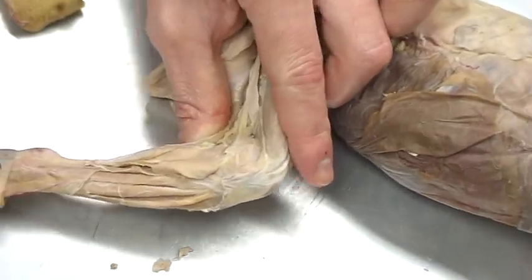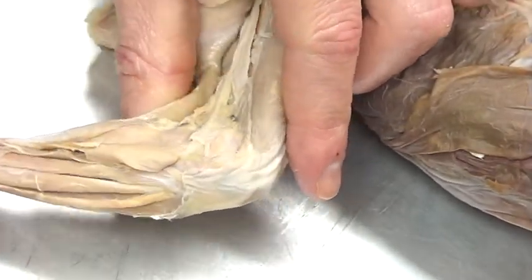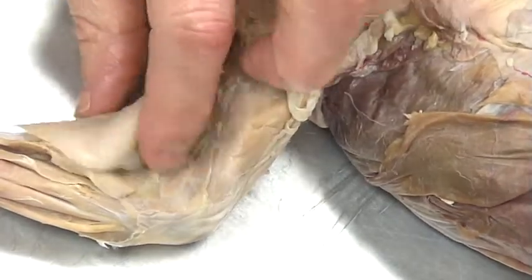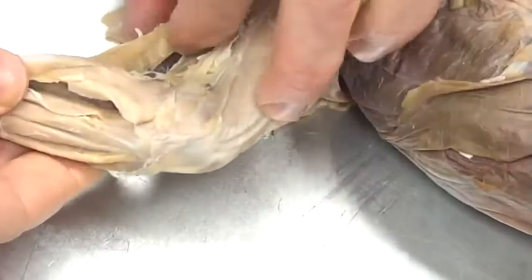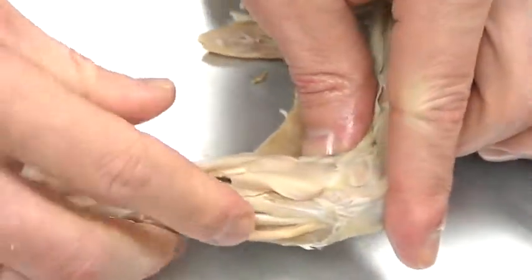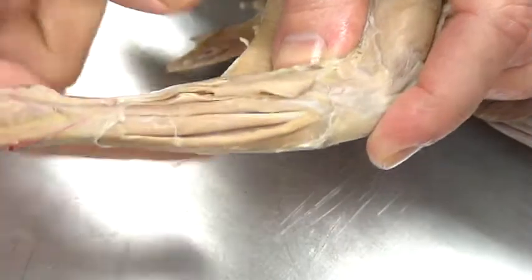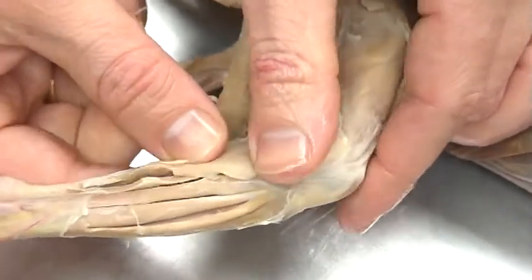I'm zooming in, which makes it a little tough to get an orientation. Here's the biceps femoris — I've pulled that away — and here's your semitendinosus. It actually wraps around underneath the big calf muscle that we're so familiar with. This is the gastrocnemius.